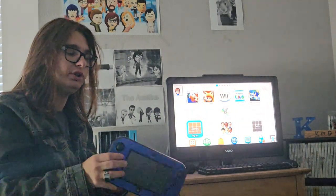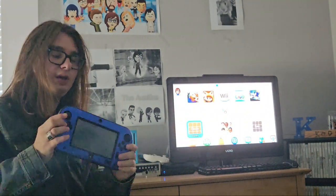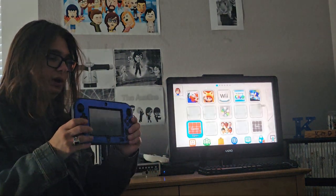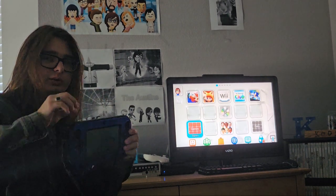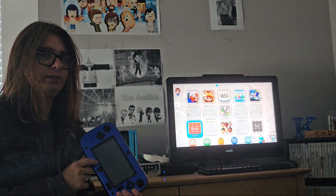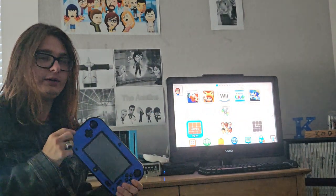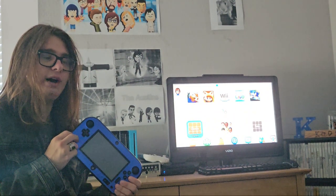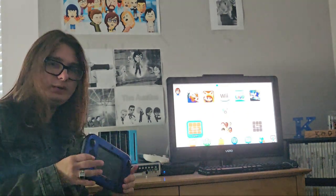Then I wanted to show you my other Wii U, which is this one right here. This is another 32GB USA Wii U. I have this case right here that I got from Walmart for Christmas. I put a DS pen in there because I don't have the actual stylus — everybody loses them. I paid around 80 bucks for this one including the GamePad and console together — 50 for the GamePad and 15 for the console. The other console that came with it was wrecked, unfortunately. And yeah, that's pretty much all the Wii Us I own currently.